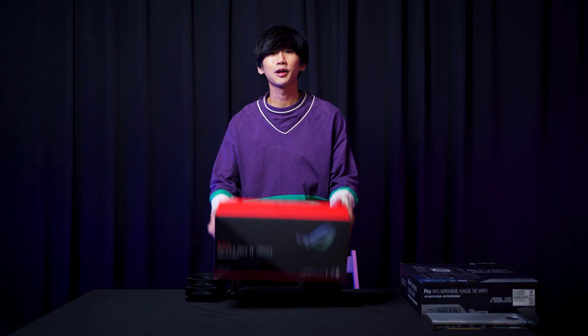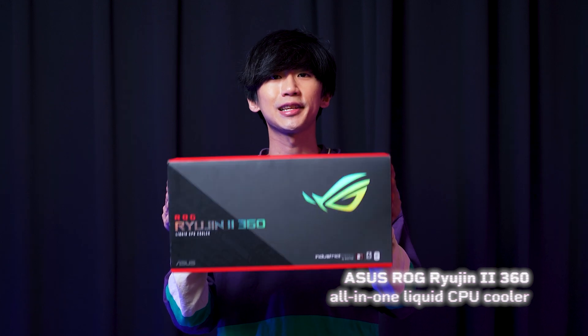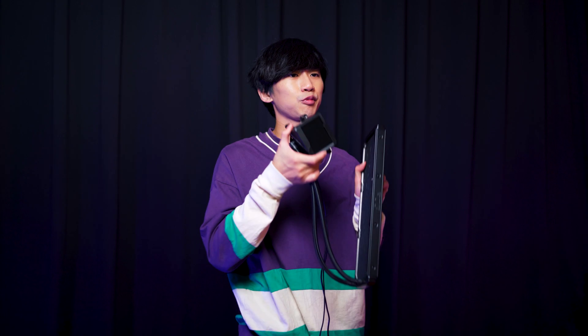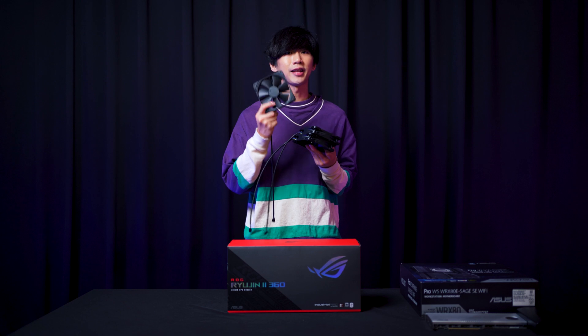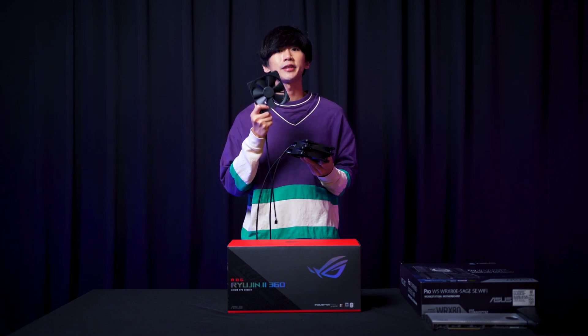Next we'll install a liquid CPU cooler. Here I have the Ryujin II 360 liquid CPU cooler. What makes this CPU cooler so special is that it comes with a screen on the CPU block to display your GIFs or photos. The Ryujin II 360 also comes with Noctua Industrial PPC fans — Noctua actually makes one of the best fans in the industry.